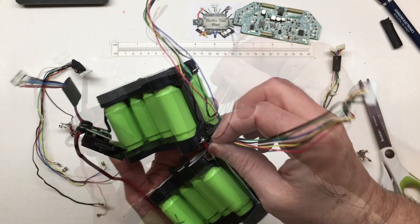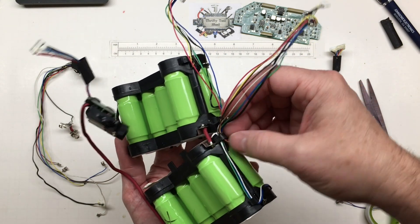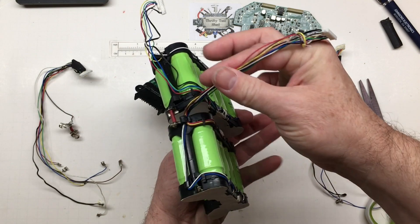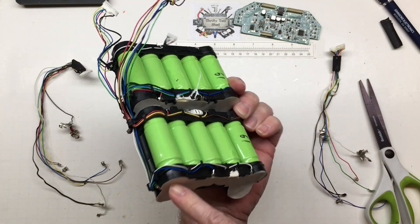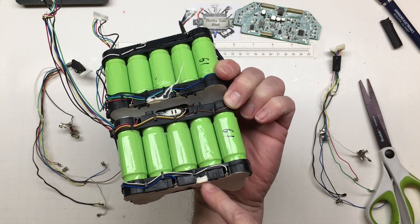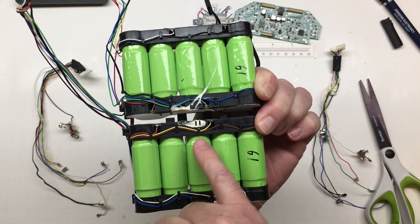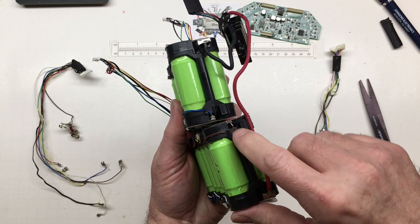The red is connected through and also goes into our high side connector. The black one goes there and monitors at that point — they just use that for convenience instead of tacking it on. This pack goes around and we have green, blue, an NTC potted in there, then white, red, yellow, and brown.